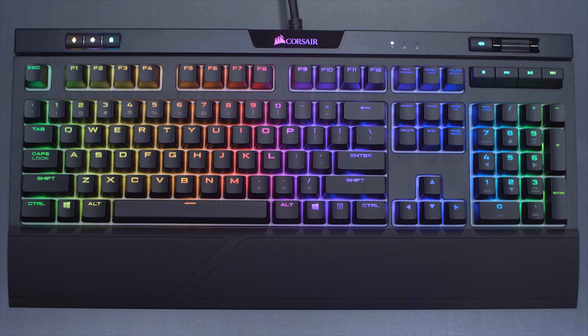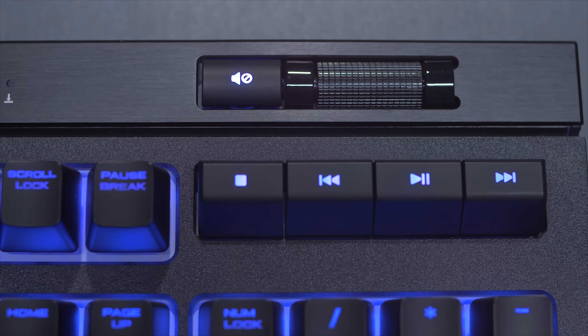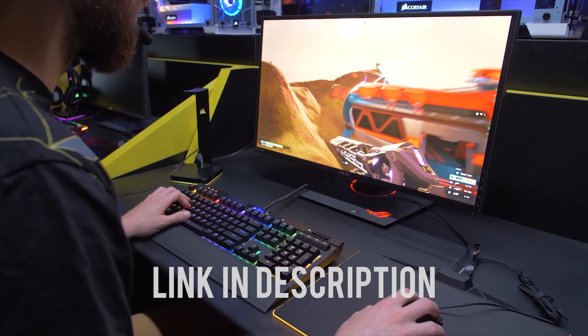Level up your game with the Corsair Strafe Mechanical Keyboard, featuring Cherry MX switches, dynamic lighting control, and endless programmability. Enjoy the comfort of premium contoured keycaps and get connected with built-in USB passthrough. Click the link in the description to learn more.